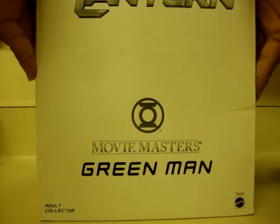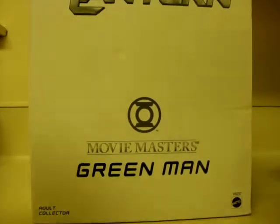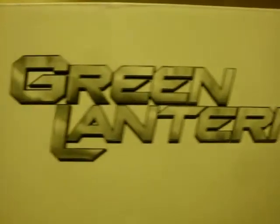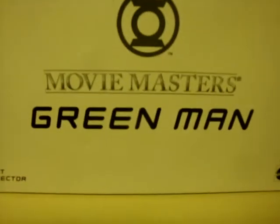Alright, well it comes in the mailbox right here. It has the Green Lantern movie logo right here, as well as the Green Lantern logo with Movie Masters and Green Man. The Dope Collector in the bottom, as well as the Mattel's logo right there in the corner.